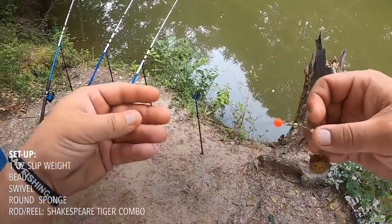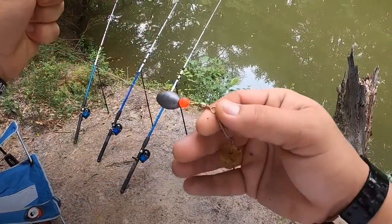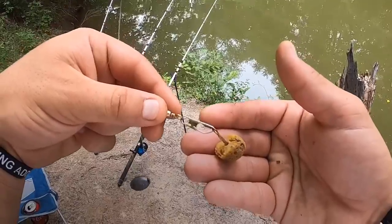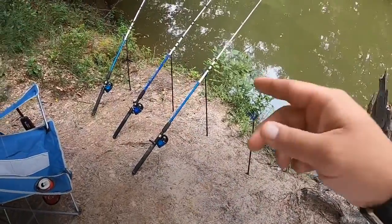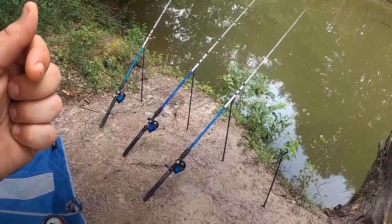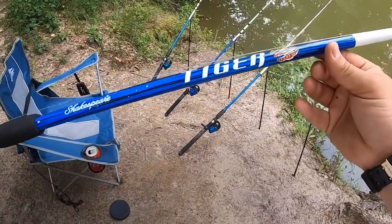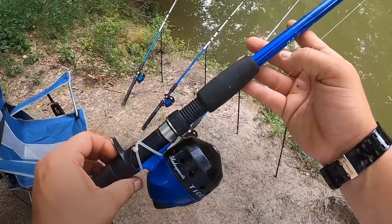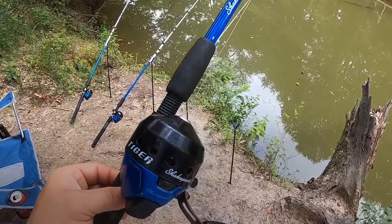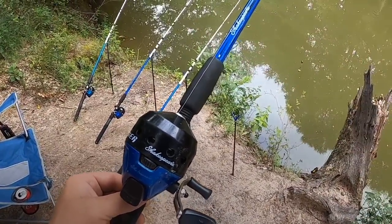I got a one-ounce slip weight, then I have a bead to guide that weight so it doesn't get stuck on my swivel, then just a small round sponge — that's what I use to put the stink bait on. For rod holders, I got four little ones from Walmart, about two dollars a piece, and I got the Tiger combos, four of them. They're nice little durable catfish rods. I do change the stock line out — you never know how long it's been sitting on that shelf — so I put about 20-pound test mono on it.